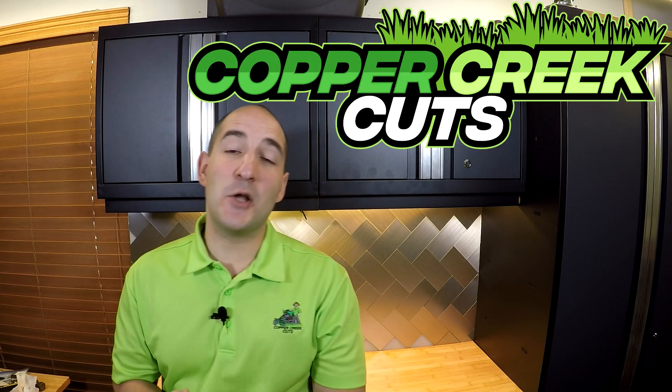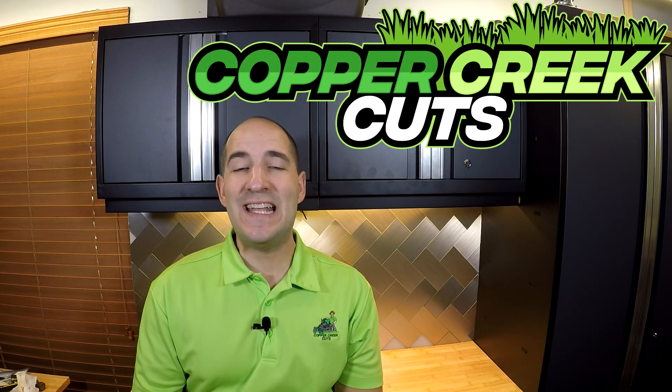Hi, this is Brad with Copper Creek Cuts, a lawn care company in Northeast Florida. And today we're going to talk about my multi-year trial of the Echo PB8010.